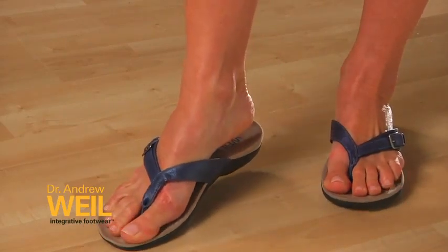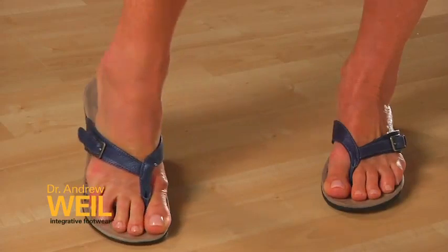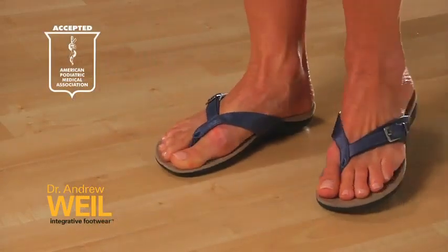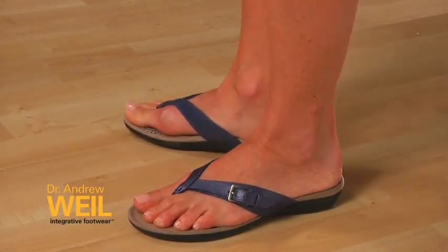This shoe is recommended by Dr. Andrew Weil and it also carries the American Podiatric Medical Association seal of acceptance. They recognise this shoe is great for people's foot health. The Weil by Orthohill Restore 2 sandal — offering fantastic support. Give them a try.